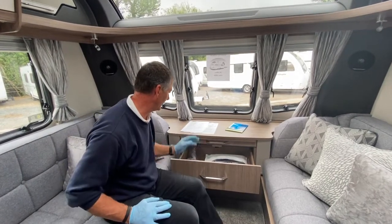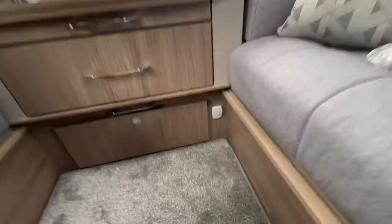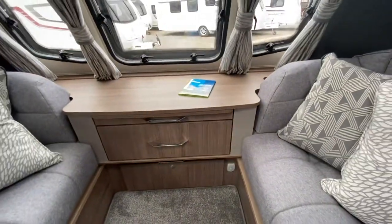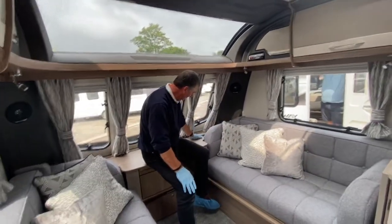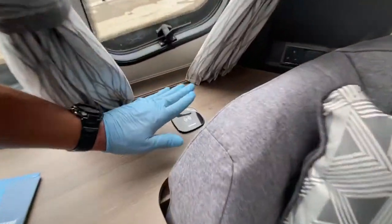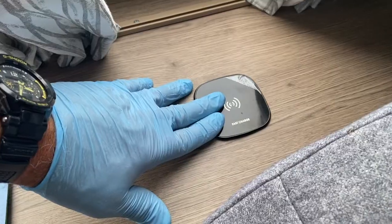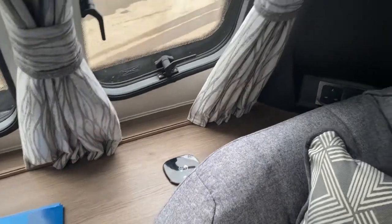The small item at floor level near the front is the passive infrared detector. If someone breaks in through a door or window with the alarm armed, this will detect movement and activate the alarm. There's also a wireless smart charger here — compatible with iPhones and certain Samsung and Huawei devices — so you can just place your phone on it to charge.